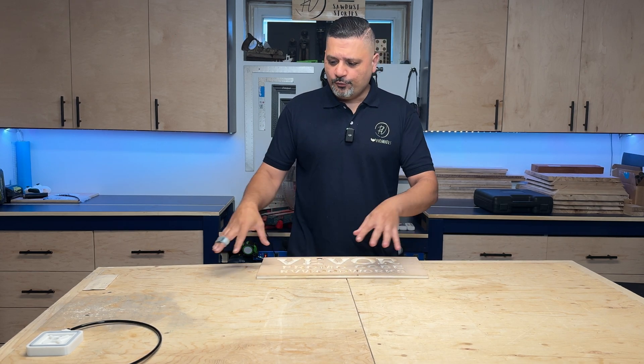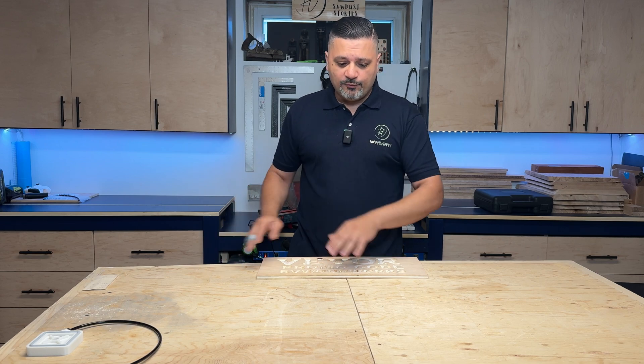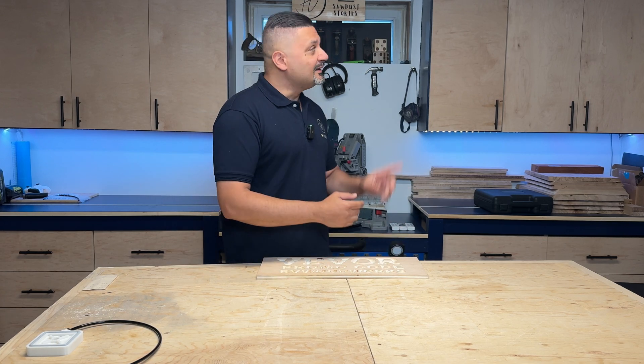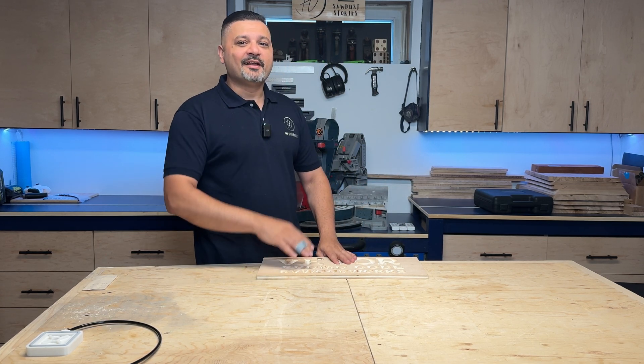I hope you enjoyed the video. If you like the workbench, click here to see how I built that. If you want to see how I made my own track saw, click here. YouTube thinks you'll like this video the best. And if nothing else, give me a high five by subscribing to the channel. We'll see you guys in the next one — thanks again.